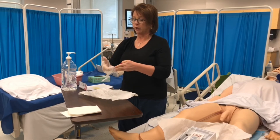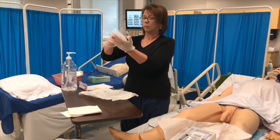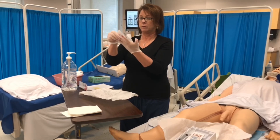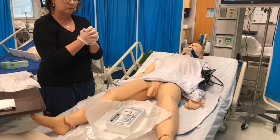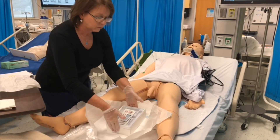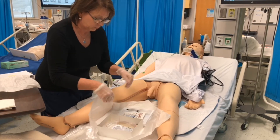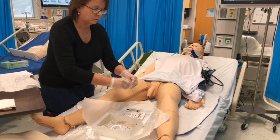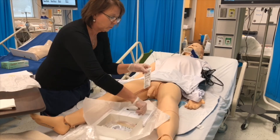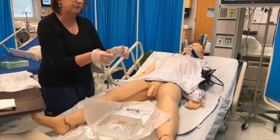Remember to do your hitchhiker thumb when donning sterile gloves — thumb is in. Add antiseptic to cotton balls, open the lubricant container, and lubricate the catheter appropriately. Your instructor will place lubricant on your sterile field.